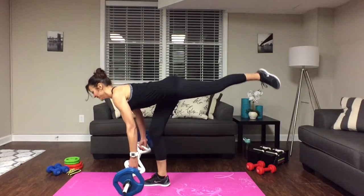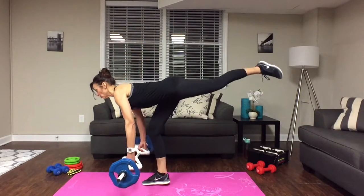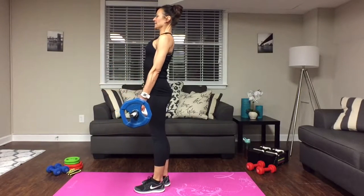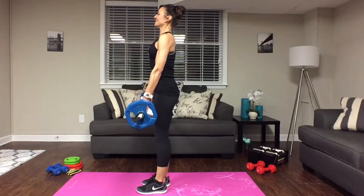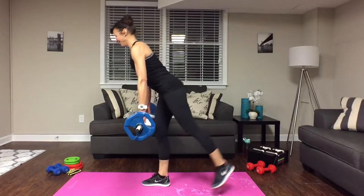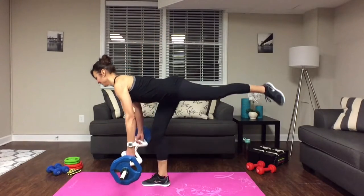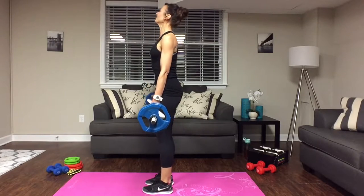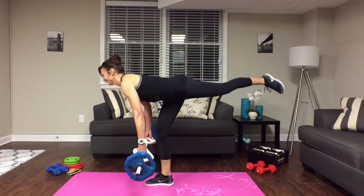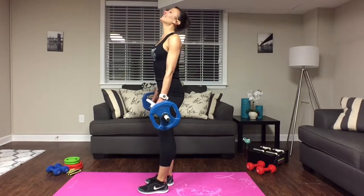These are excellent for the glutes and the hamstrings and your lower back. Balance is key — it's hard to do when you're talking! Going for ten reps on this side as well. Remember ladies, I've been off for a while, so we're doing this together.